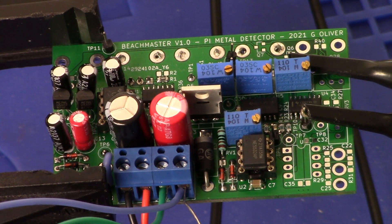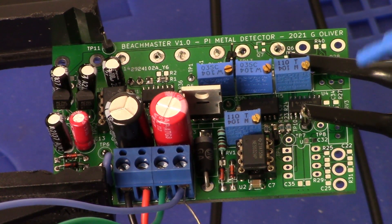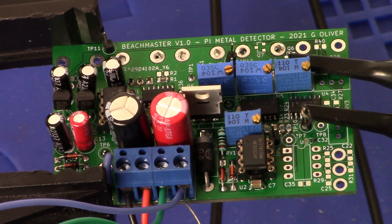Welcome back. Beachmaster DIY pulse induction metal detector. Right now we are going to look at sample pulses. You can see the board here with channel 1 and channel 2 probes hooked up. We are on test 0.9 on channel 1 and test 0.2 on channel 2. I'll give you a shot of the oscilloscope.